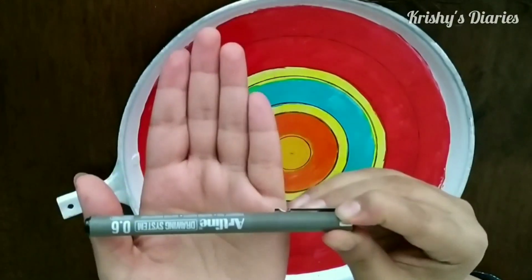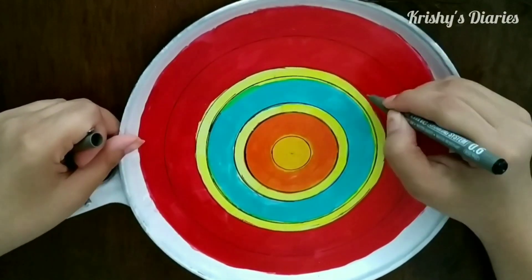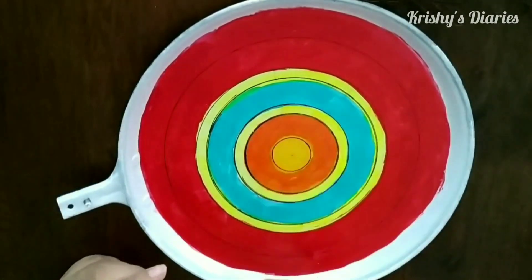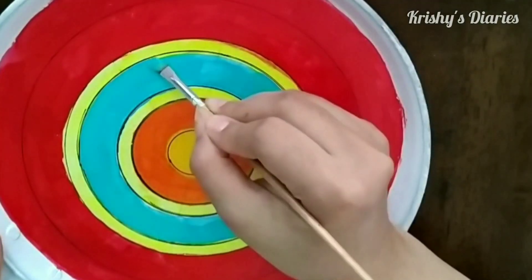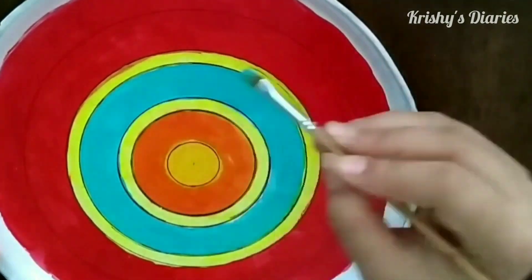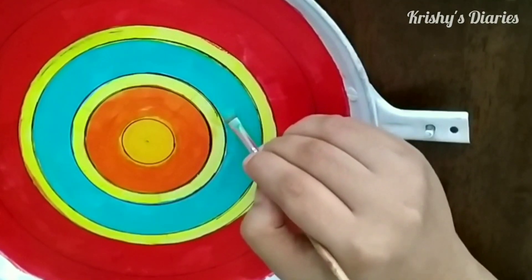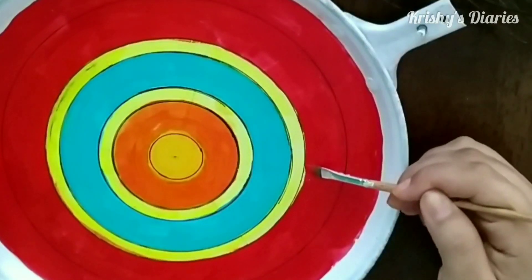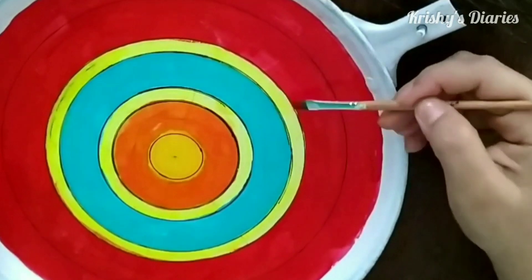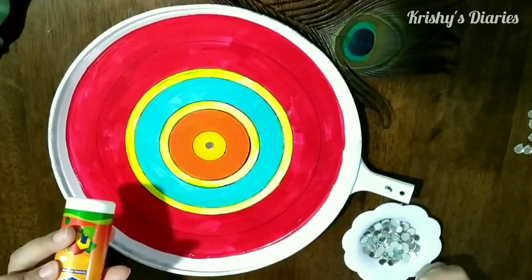Next you need to take a water-resistant pen and start highlighting the borders of the circles which we have made. This will help us find the gaps and we can fill the gaps using acrylic colors, so that this will give a sharp look and the circles will be more clean. Using Fevicol I have stuck a mirror at the center.